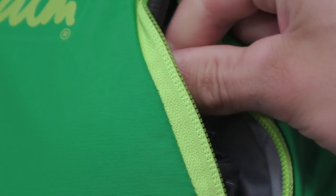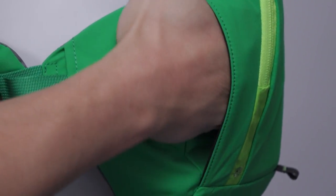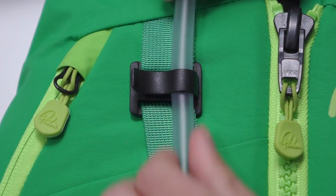There are roomy zip pockets at the front and a large rear pocket for a drinks bladder. You'll also find fleece-lined hand warmer pockets and a clip at the shoulder for your drinks hose.